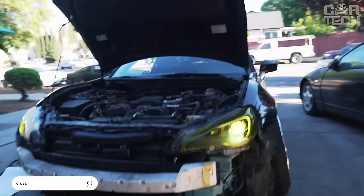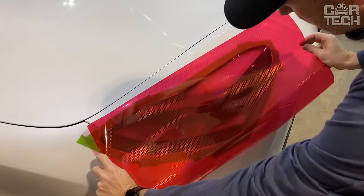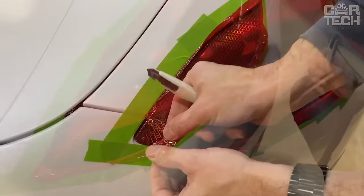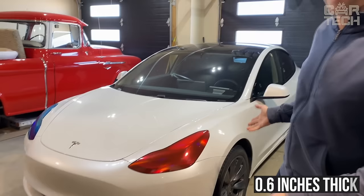The headlights of a car are very exposed to sunlight and road dust. UV light causes them to burn out and small grains of sand from the road have a sandblasting effect. To renew your headlights or to protect new ones, you can use a film — suitable for both headlights and taillights. There are transparent and colored films, 13 different colors. The size of the film on a roll is 11.8 by 79 inches, and the film is about 0.6 inches thick.